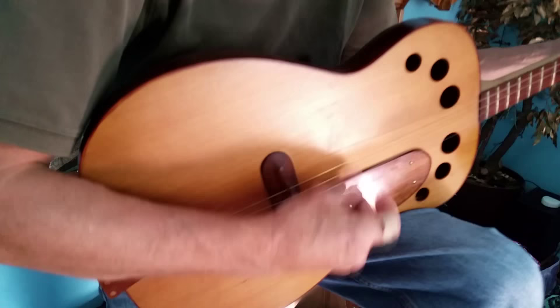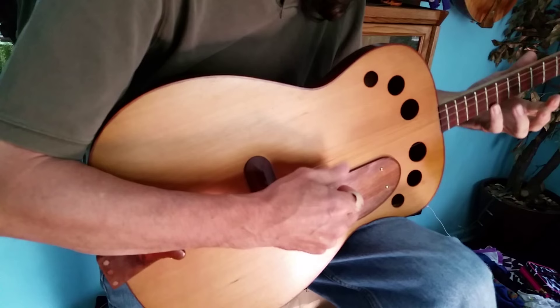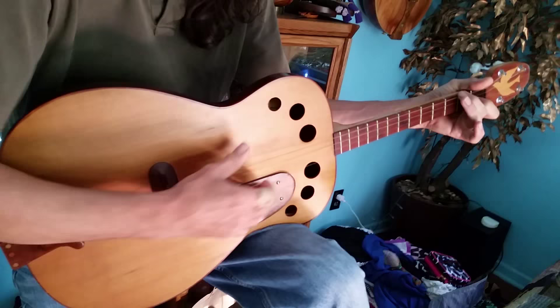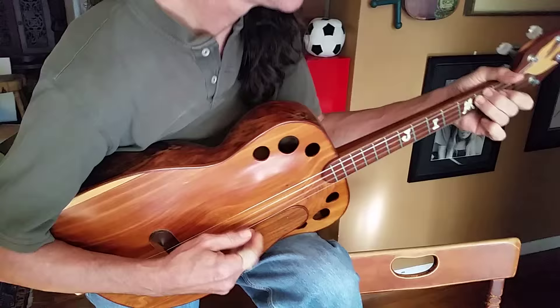This one's got a great, great bottom end. Much warmer than his other instruments. The back is crabapple, carved out of a single piece, and the top is an aromatic cedar. And it's tuned like four strings of a banjo without a fifth string.